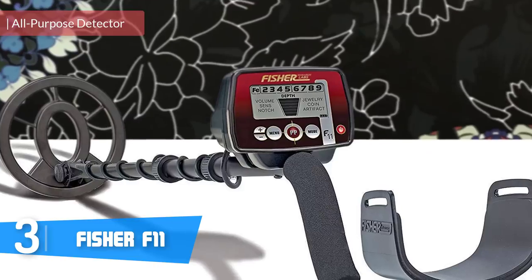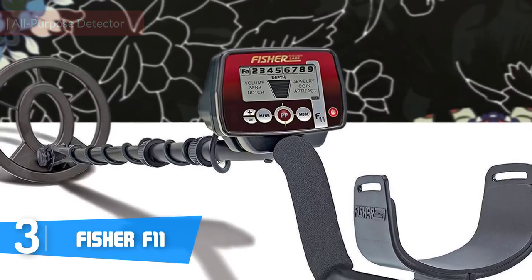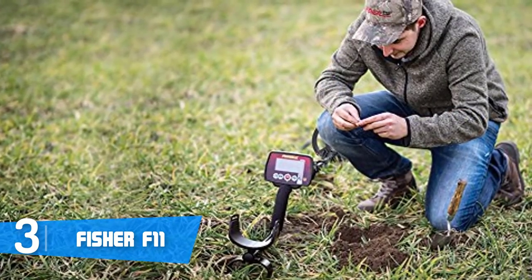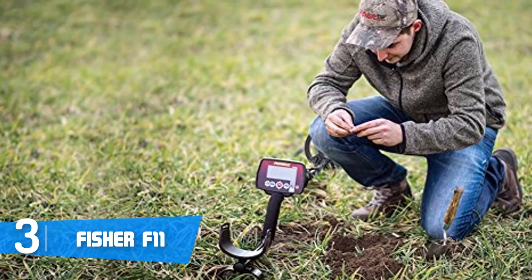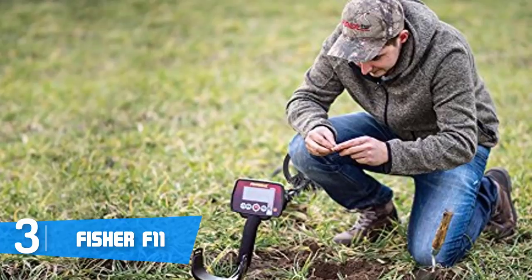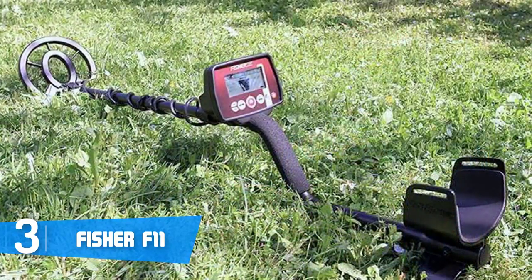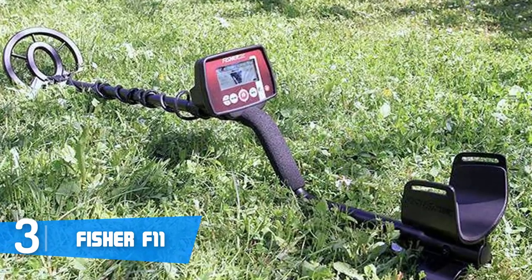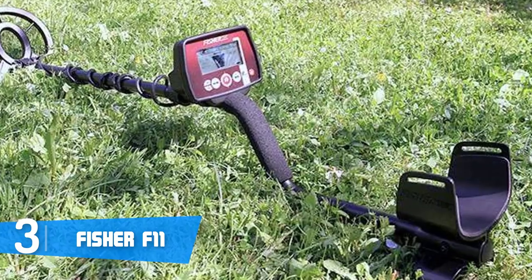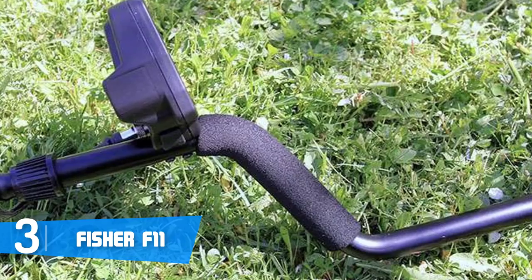At number three we have the Fisher F11. The Fisher F11 is one of the best options on the market because this metal detector offers a highly versatile and accurate performance, guaranteeing you can find dozens of hidden treasures. From a design perspective, the F11 features a sleek all-black lightweight body with a quality elbow rest for tireless long-term operation and a hand grip coated with padding to prevent strains.